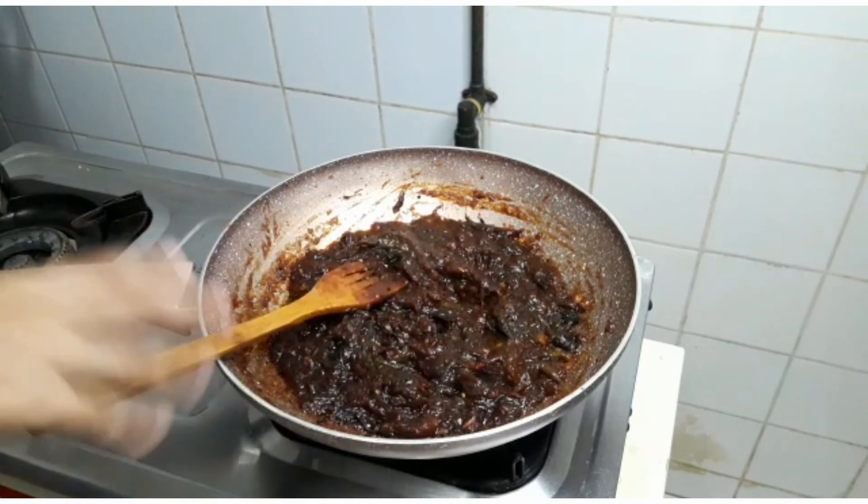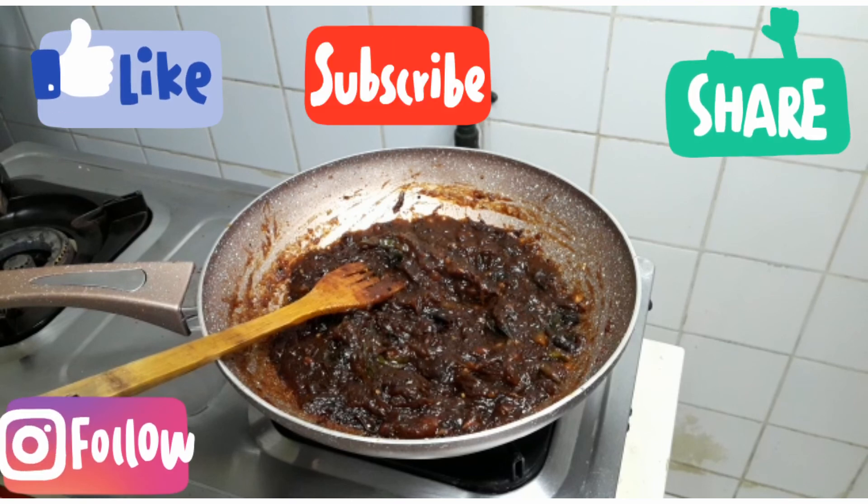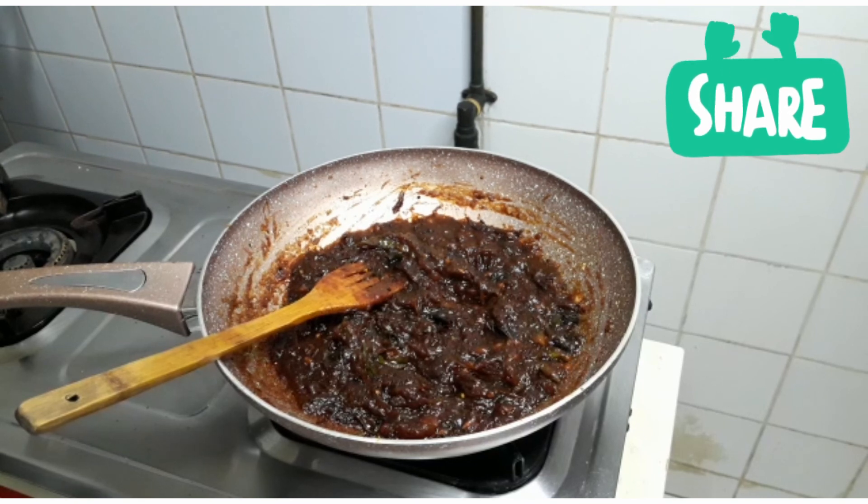I am ready to try this one. If you like this video, don't forget to subscribe, like, and share. Please comment if you want to try this. See you next time. Bye!